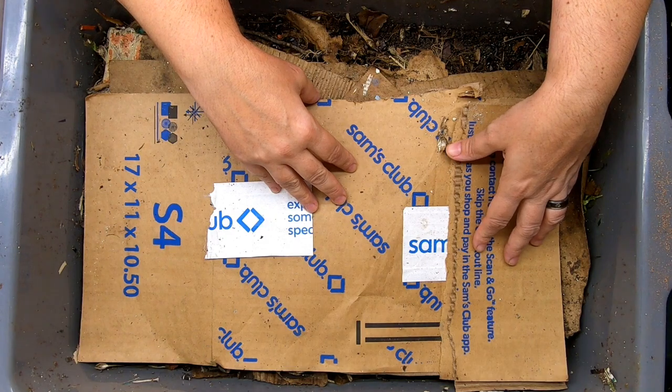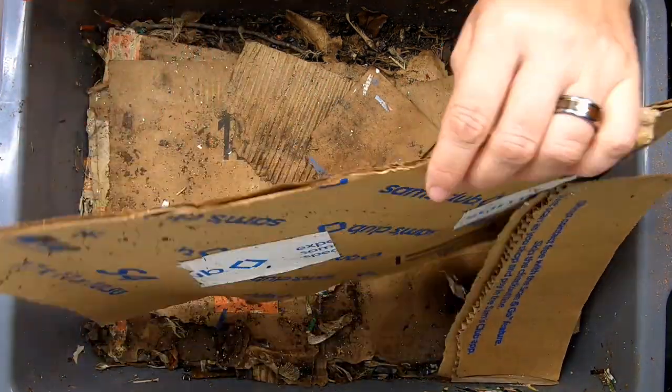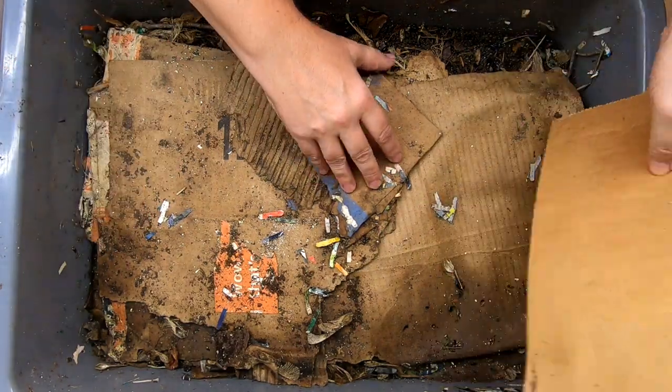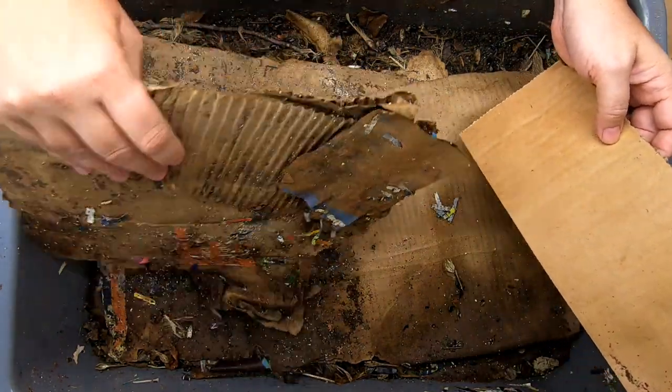This one is what we affectionately call the lasagna bin. The principle of the lasagna bin is like lasagna — it's a layer cake or lasagna noodle food layers.